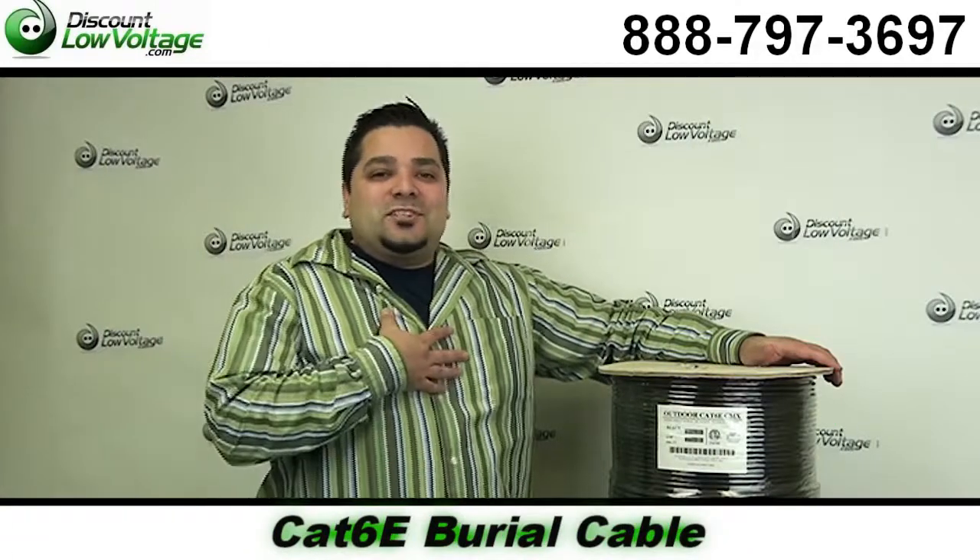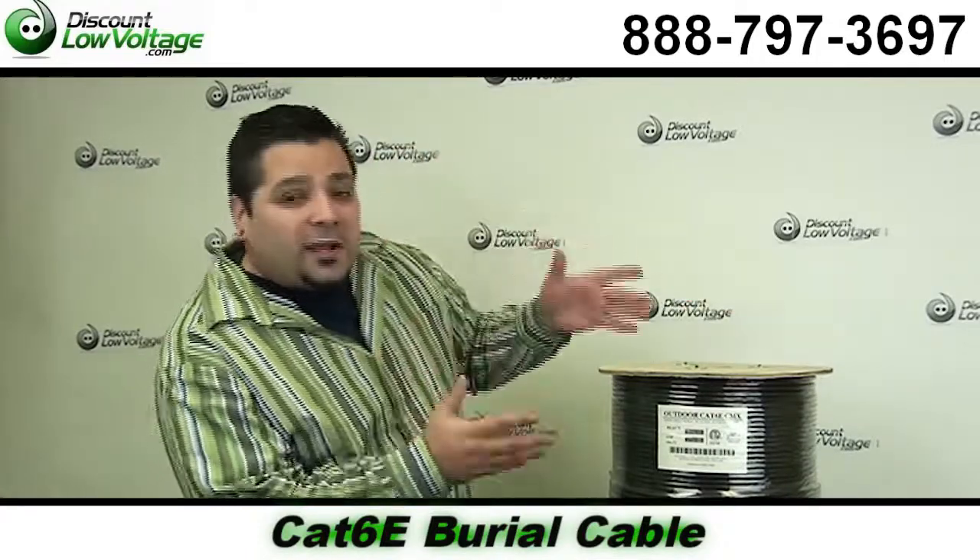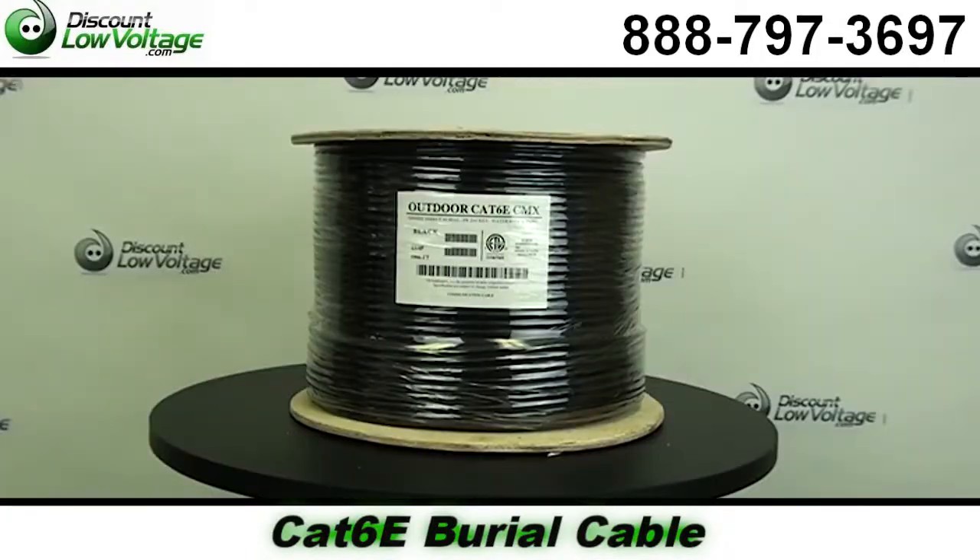Hello and thanks for visiting. I'm Mercy Salinas with DiscountLowVoltage.com and today I want to take a look at our CAT6 direct burial cable.